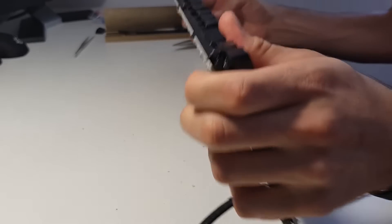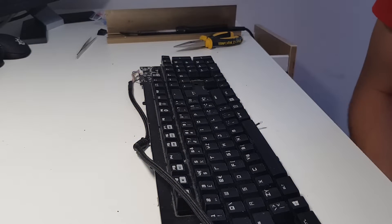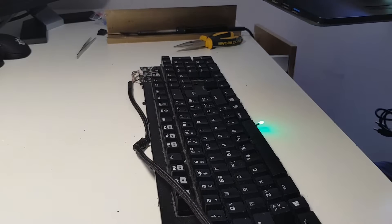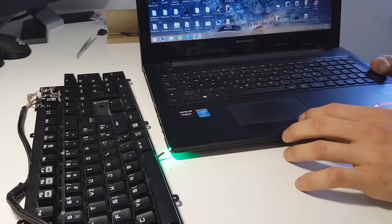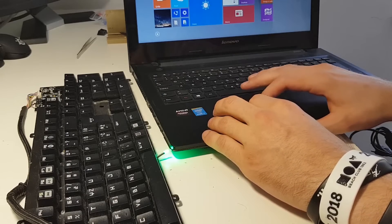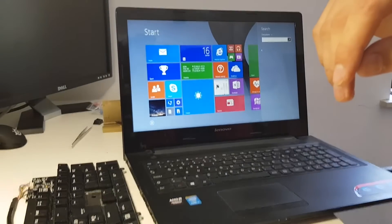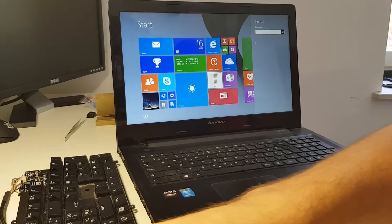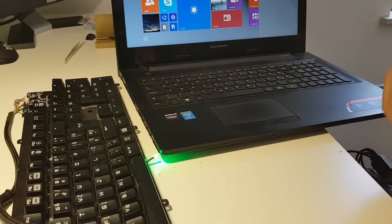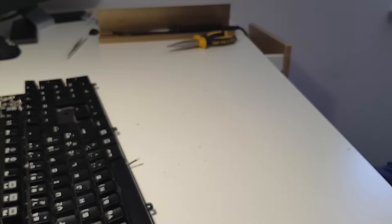Now that the switch is soldered in, let's test it before reassembling. I'll plug the keyboard in — the indicator light is on, so it's receiving power. I'll use the Windows 8 search to test. Pressing Shift + 1 produces an exclamation mark, confirming the shift key is working correctly. That's a great sign — now we'll put the keyboard back together.